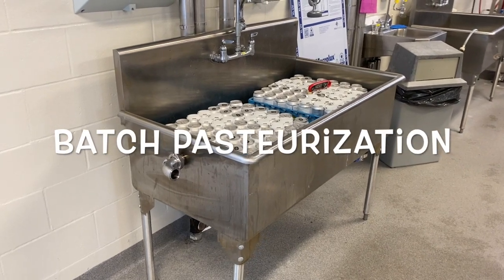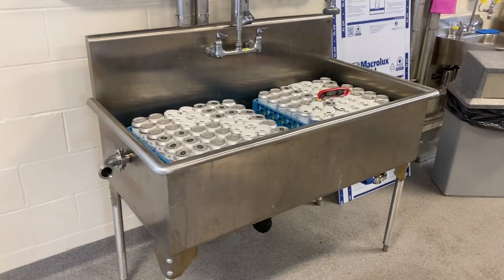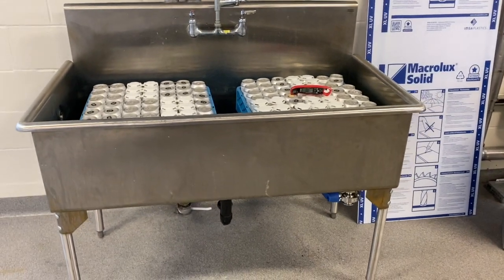Batch pasteurization can be an attractive and inexpensive option for handling small product volumes. Non-alcohol and low alcohol beers as well as ciders should generally be pasteurized.